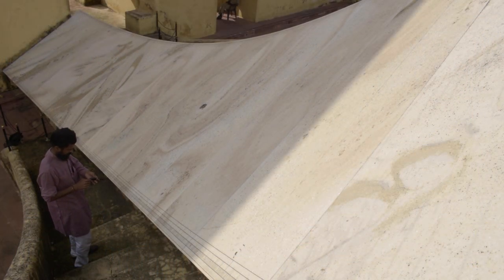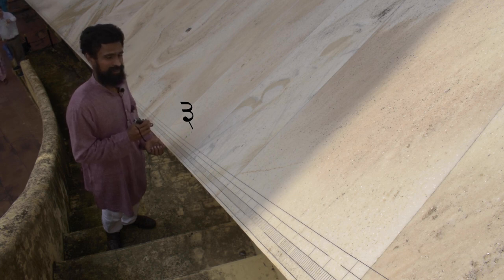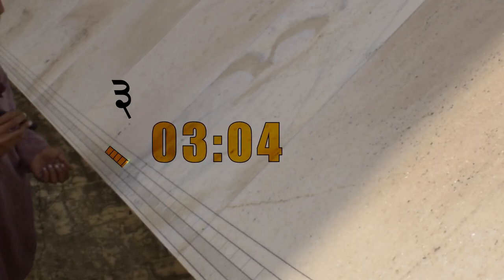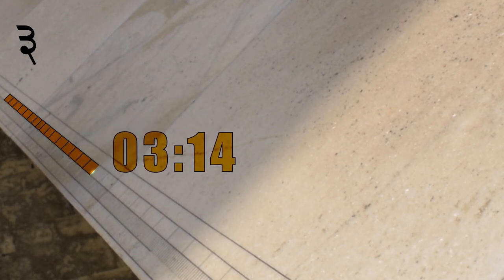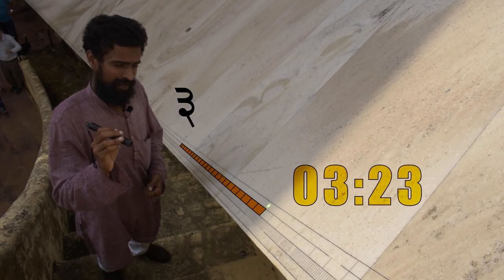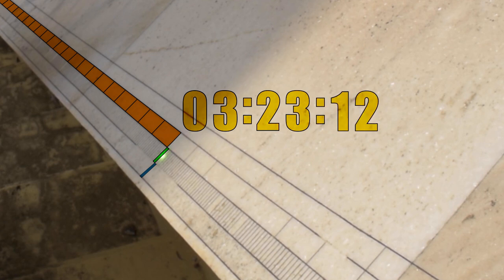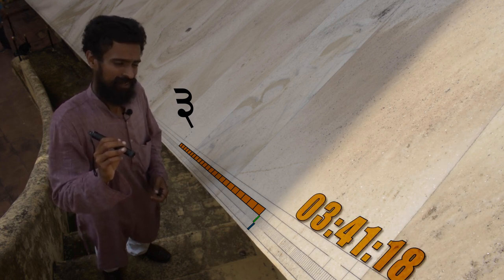We are now at the eastern wing of the Brihat Samrat Yantra for a closer look at its calibrations. Starting from the Devanagari symbol for three, indicating 3 o'clock, we count: 3:01, 3:02... up to 3:15 — notice that the 15-minute line sticks out from the rest. Continuing: 3:16, 3:17... 3:23. The local time of Jaipur right now is 3:23 and 12 seconds. Adding 18 minutes gives 3:41:18 as Indian Standard Time.